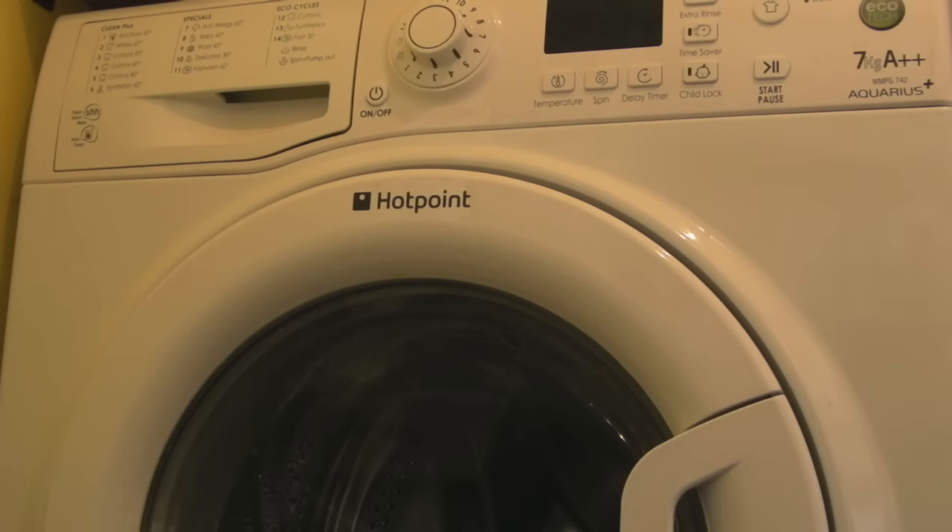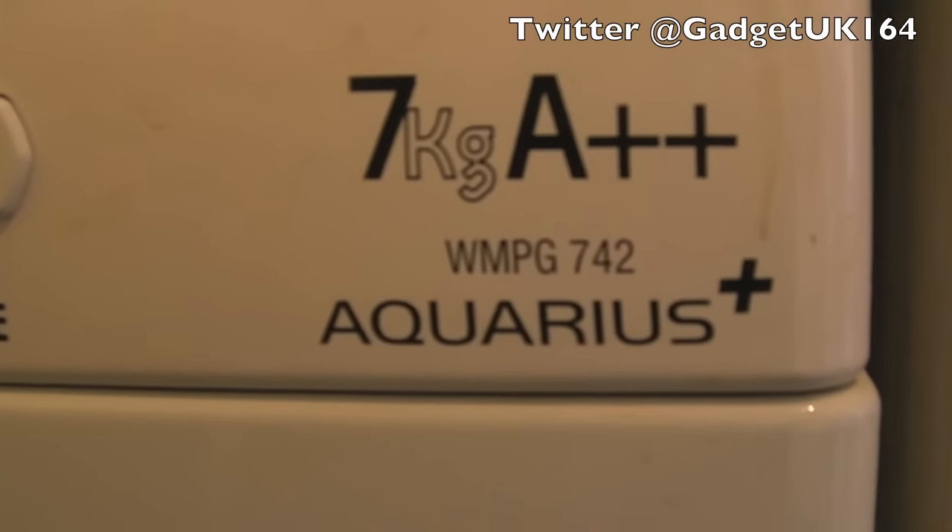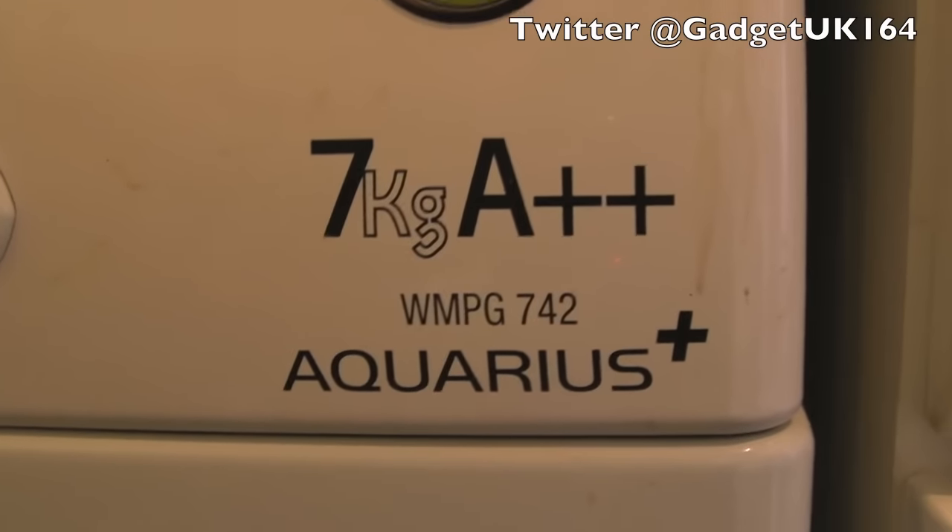Hi, it's Gadget UK here again. I've got some sort of bad news really. I guess people might not like to hear this, but my wife sold all of my gaming stuff for £50 the whole lot. So I'm faced with finding something else to film, so I thought I'll start by repairing some kitchen appliances here.